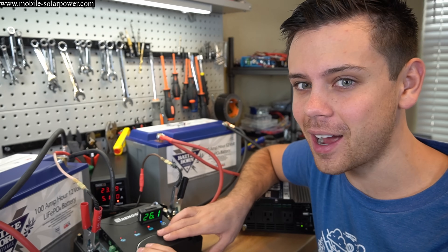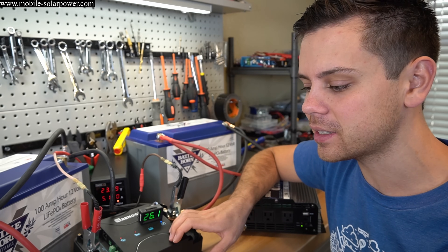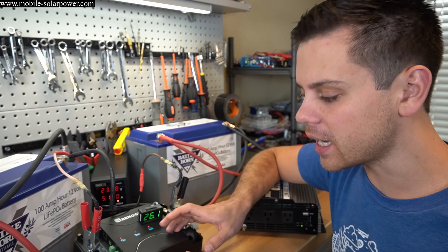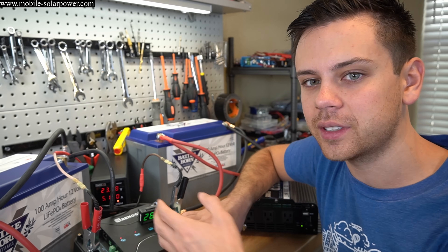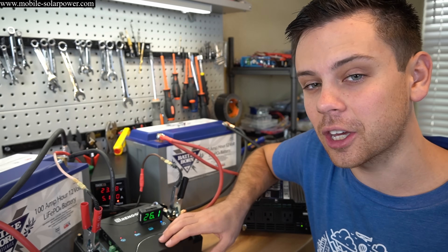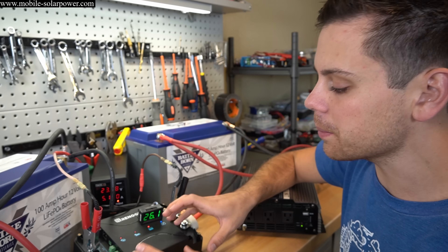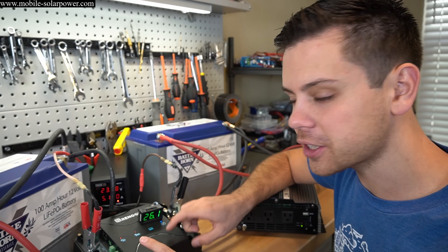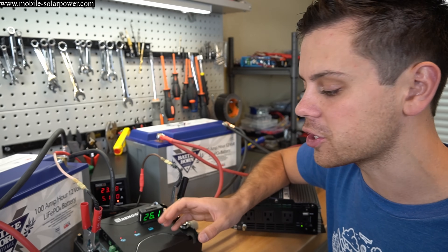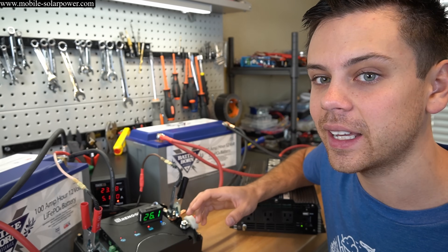So should you buy this unit? I really like it — it's dead simple, it resets when pushed past its limits, it's easy to program, and it pushes a lot of power. The one thing I dislike is the low PV input voltage maximum of 25 volts, which means you have to wire all your 12-volt panels in parallel and risk exceeding the current limits of MC4 adapters. I'm going to add a page on my website with schematics and a recommended max array size of around 400 watts, along with suggested adapters.